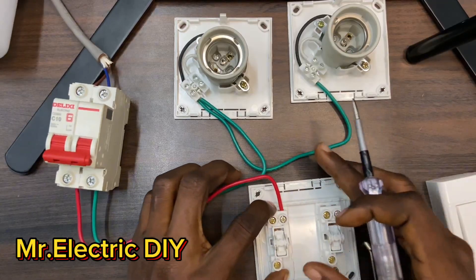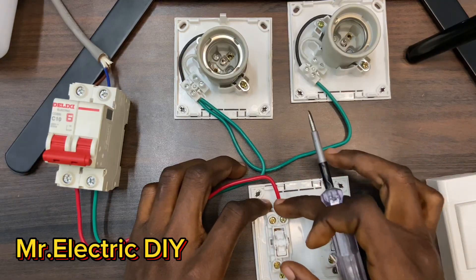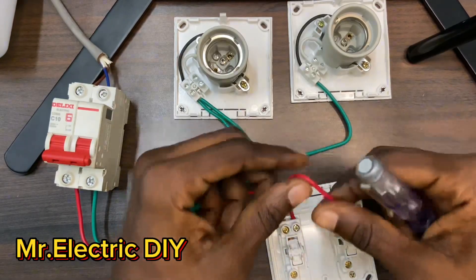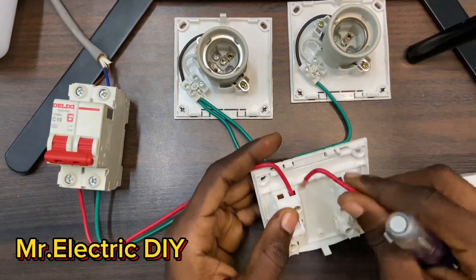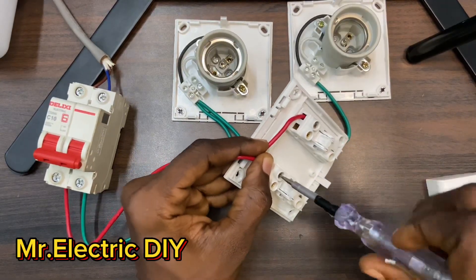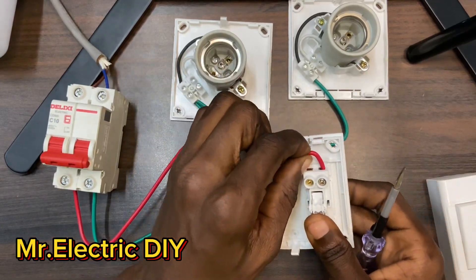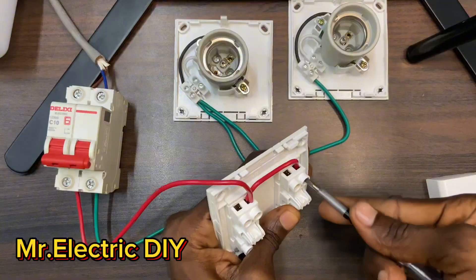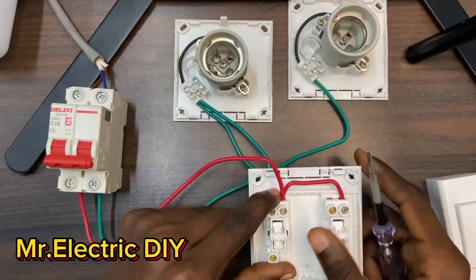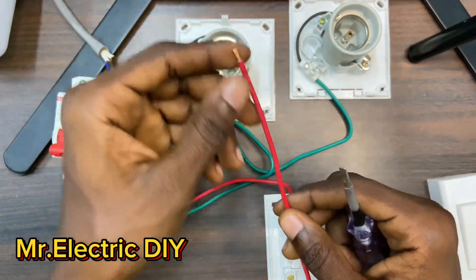You can do that only if you want to use both sides. If you only want to use one side of the switch, there's no need to connect a jumper. So I'll use a piece of wire and loop the live. The cable has already entered into its section. As I said, this is a jumper and this is the main live wire coming to the switch.